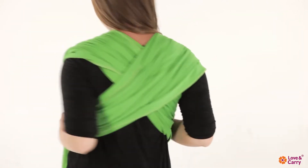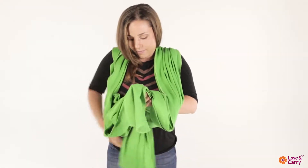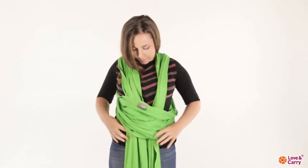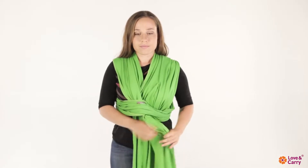Make sure the fabric is evenly spread out and not twisted. Bring the two ends of the wrap inside the pocket. Again, pull on the sling. Watch to make sure the label mark remains in the center and make sure the fabric is evenly spread out.